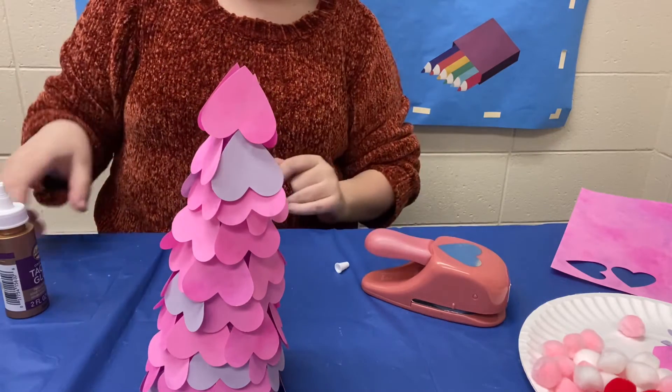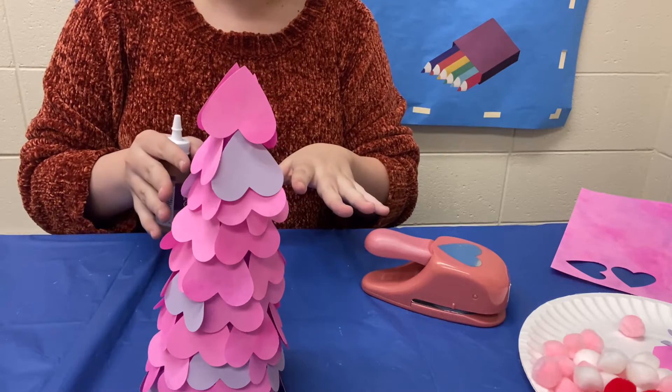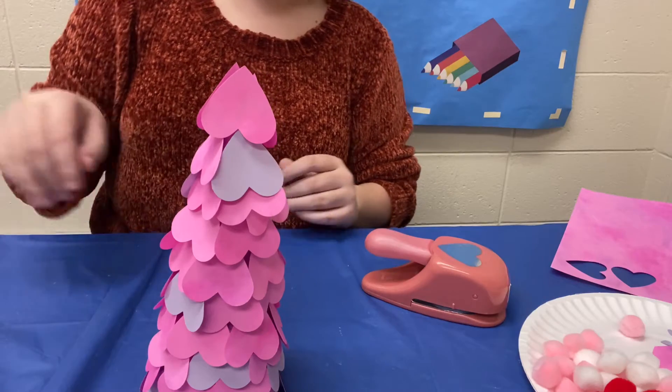And there we go. So now that we have all of our hearts on we're just going to leave this to dry so we can get the decorating process all set. I'll see you guys once it's all dry.